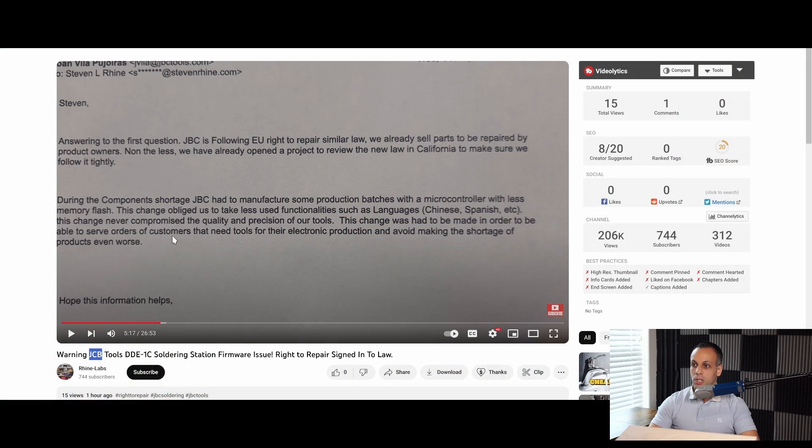Ryan Labs managed to catch them in a lie. They said there were no missing features or functionality in a letter they wrote when he contacted them about the missing features, claiming this was only going to affect languages — which most people are not going to care about. The letter reads: 'During the component shortage, JBC had to manufacture some production batches with a microcontroller with less flash. This change obliged us to reduce functionality such as language. This change never compromised the quality or precision of our tools.' So they're saying you won't have Chinese or Arabic on your display, which most people would be fine with — but that's not the truth.